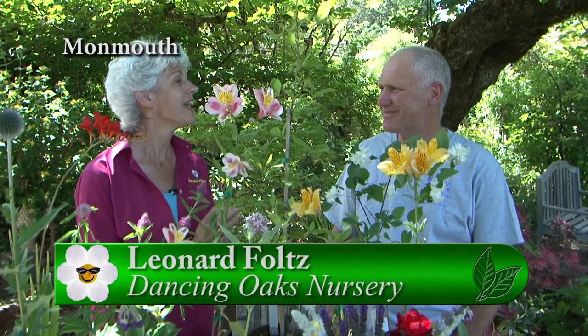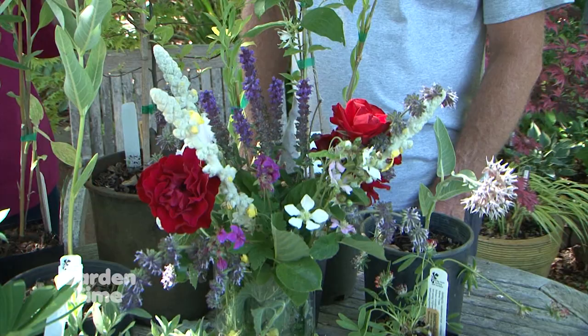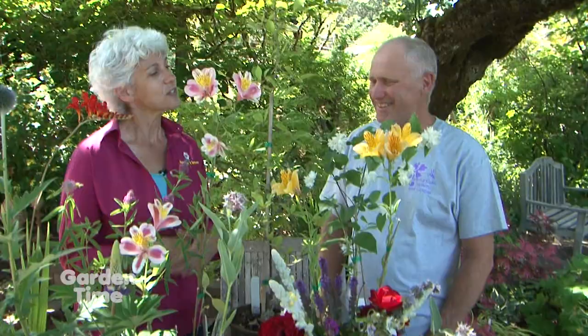I'm at Dancing Oaks in Monmouth with Leonard. The big buzz thing these days are pollinators. So many of us have flowers like down here — the salvias and roses — and the pollinators will come to that. But you have a whole selection of flowers that maybe we didn't think of. Thank you for this selection, it's gorgeous.